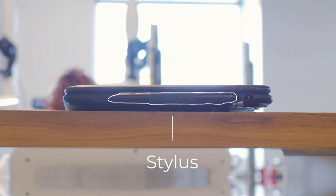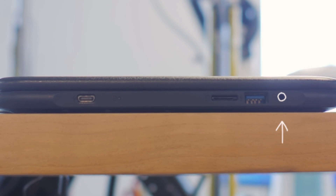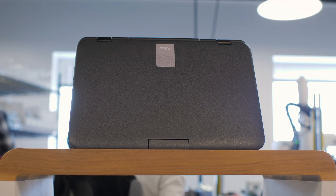And here you'll find a convenient spot to store your stylus, Type-C charging port, microSD slot, headphone jack, USB-A port, and a handle for easy carrying.